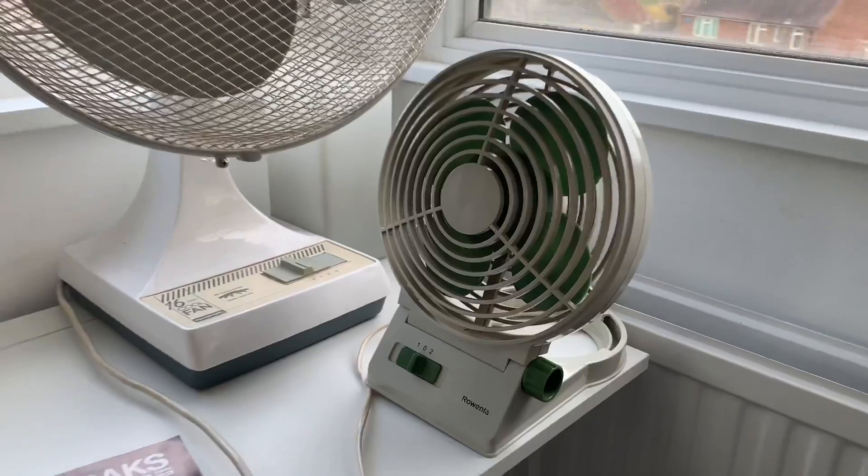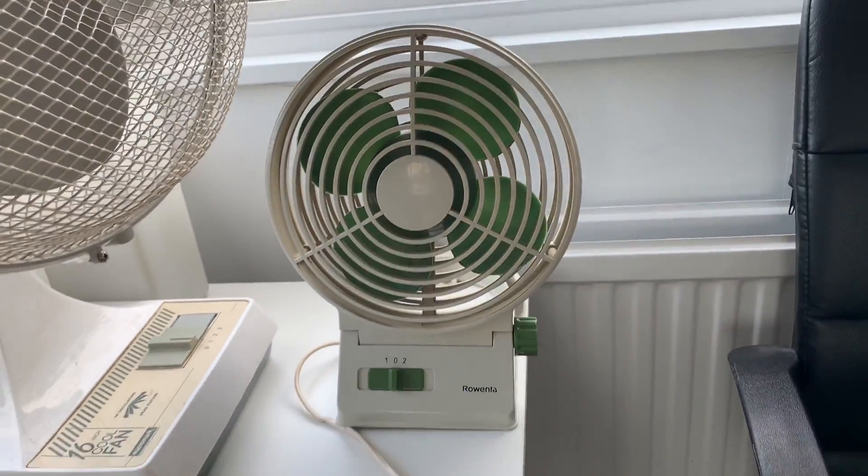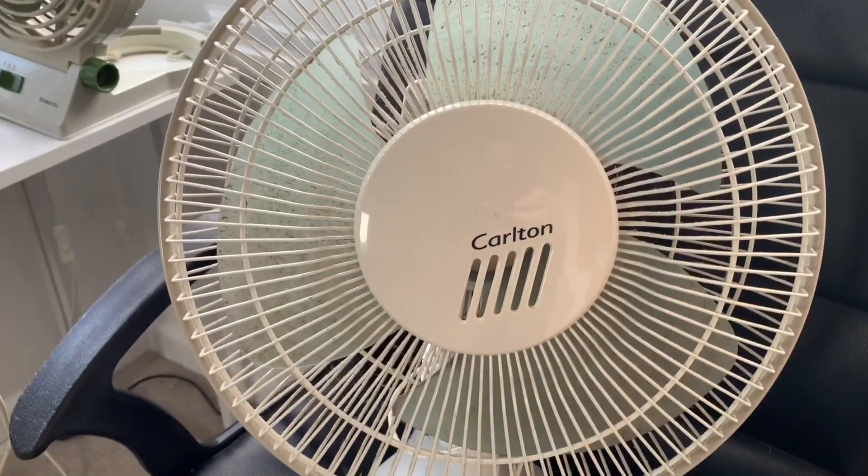This little Rowenta fan here — I've got a video coming out specifically on that tomorrow, and once it's been uploaded I'll pop that in the top right hand corner of the screen for you to watch.